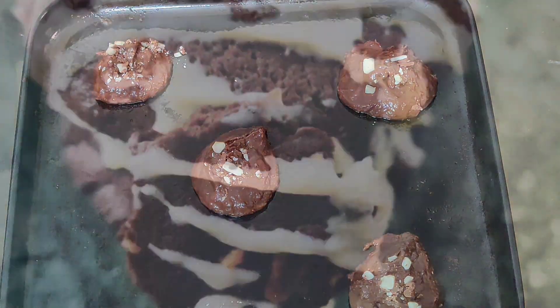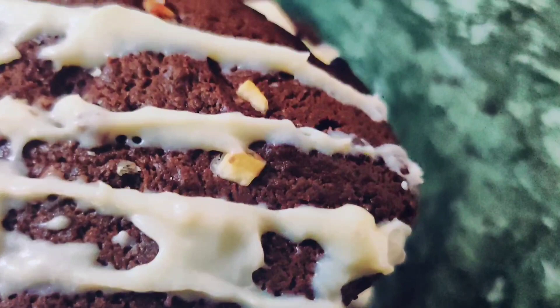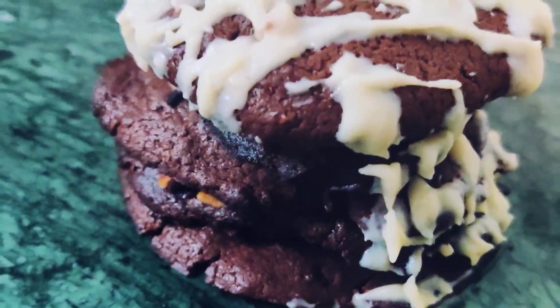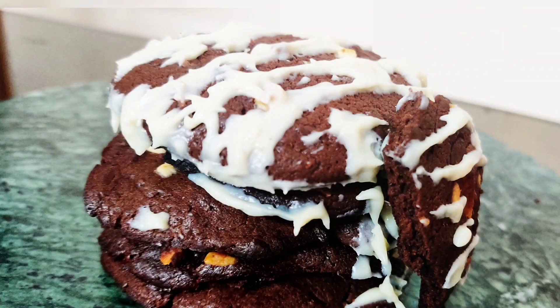Your cookies are going to turn out hard on top and fudgy in the middle. Drizzle some white chocolate on top. That's it! If you liked this video please like, share, and subscribe to my channel. Do not forget to press the bell icon.